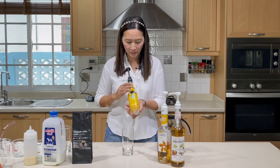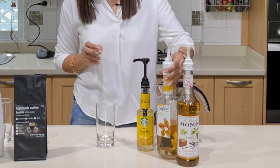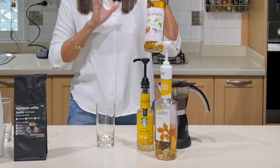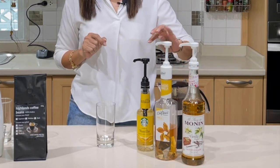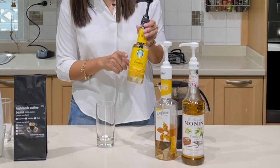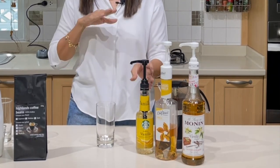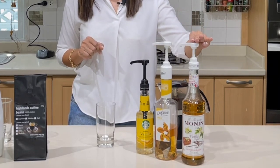It comes in a plastic bottle. Da Vinci also comes in a plastic bottle, and then we have the Monin which is in its traditional glass bottle. In terms of pumps, once again they're all very different. For the Starbucks vanilla, my pump is about 7.7 ml per pump. For the Da Vinci it is 7.5 ml.